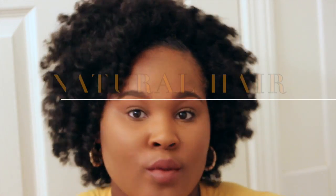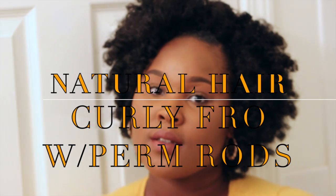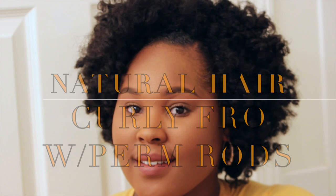Hi guys, it's Natalie Sheree and today I'm going to show you how to get this simple, quick and easy curly fro on natural hair. So if you want to see how I achieve this look, just keep watching.